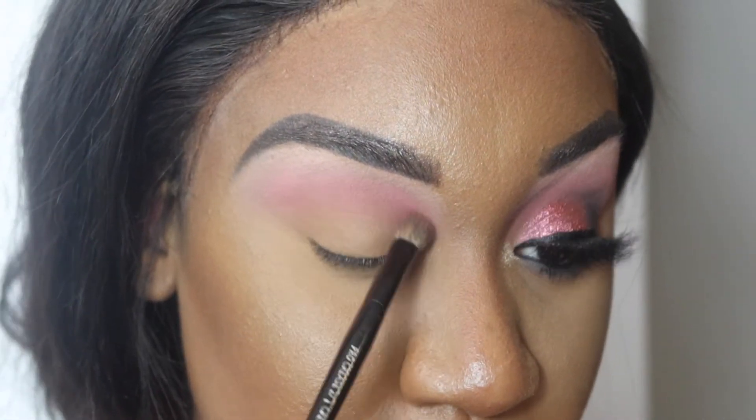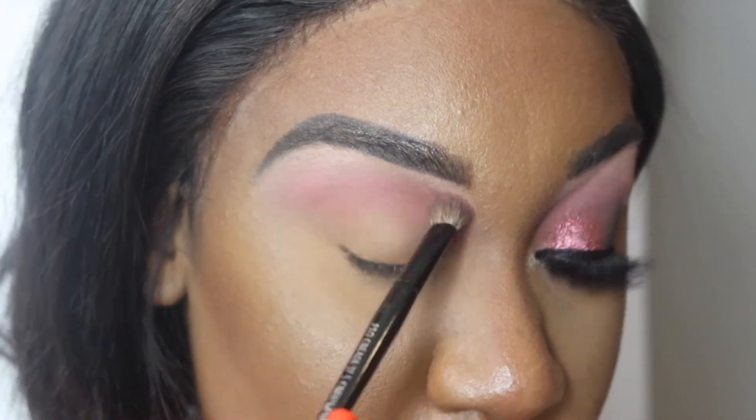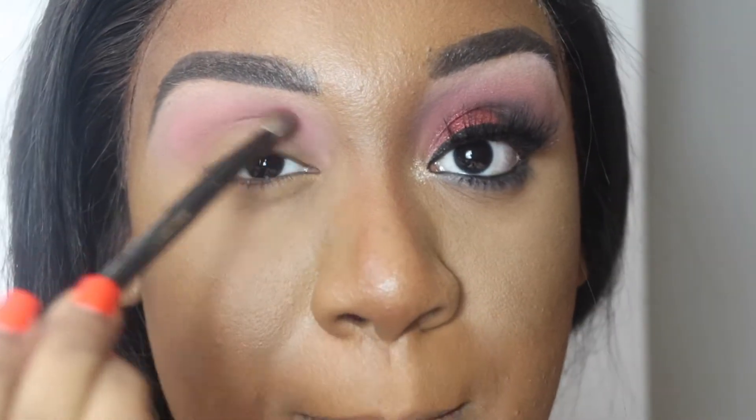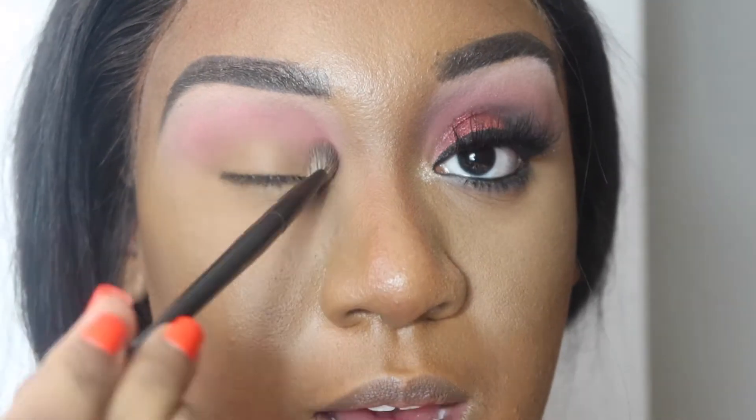I'm using a Sephora Collection crease brush — this is from their newer brush line. If you guys are interested in brushes, if you haven't already, check out my must-have brush video.